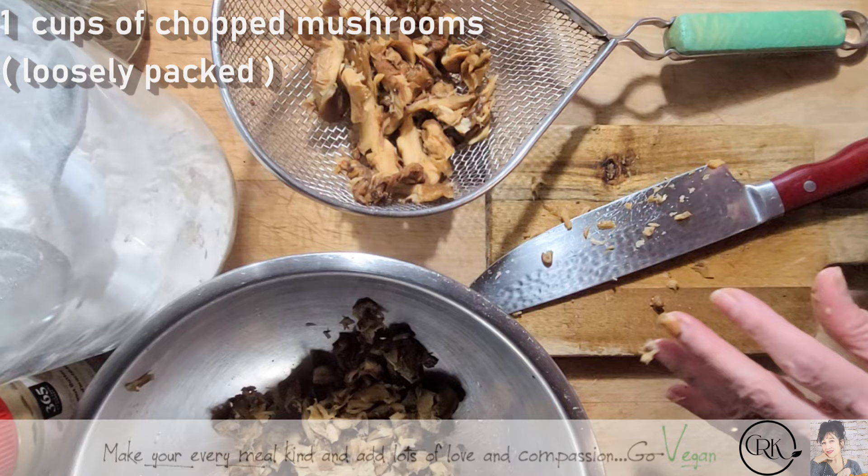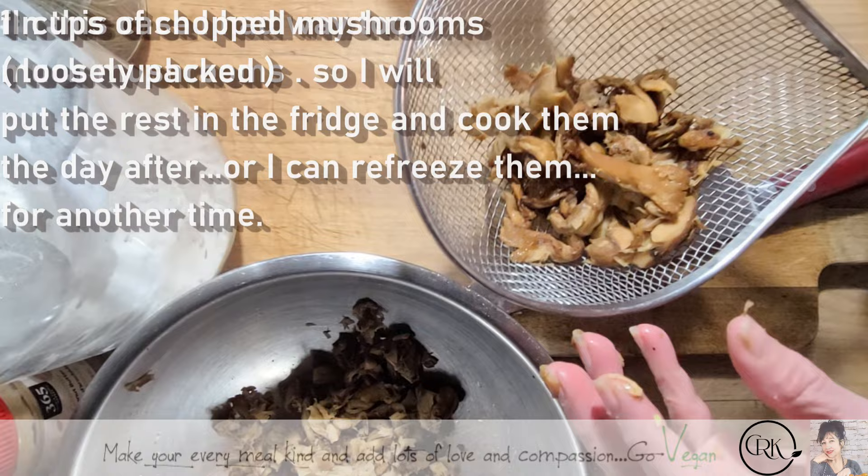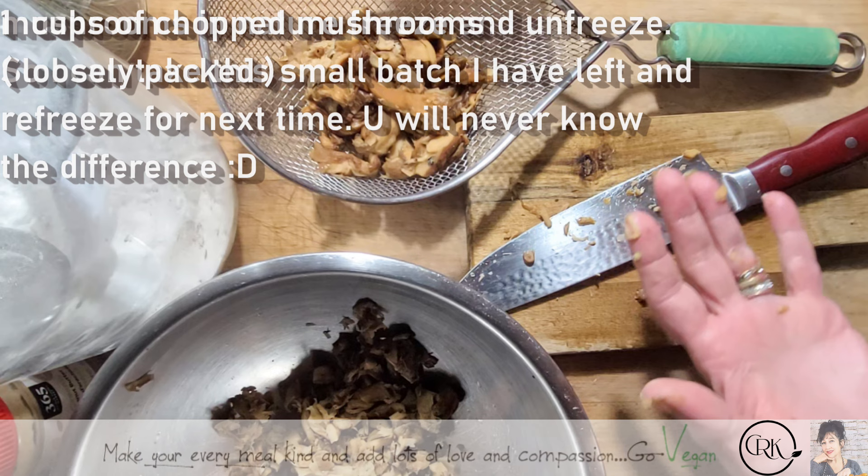Mushrooms are very good for you — they have so many minerals. I'm going to leave these out and cook them tomorrow, or I can freeze them again. Some people say, well, if you defrost them, why will you freeze them again? Because they're just as good — trust me. I could take this batch, put them back in the freezer, mark it washed, and all I have to do is throw them in a pan and cook them.